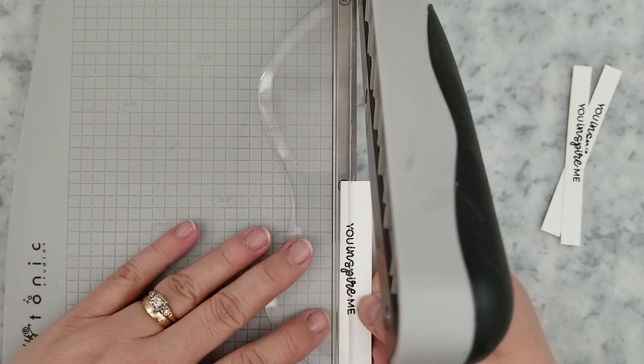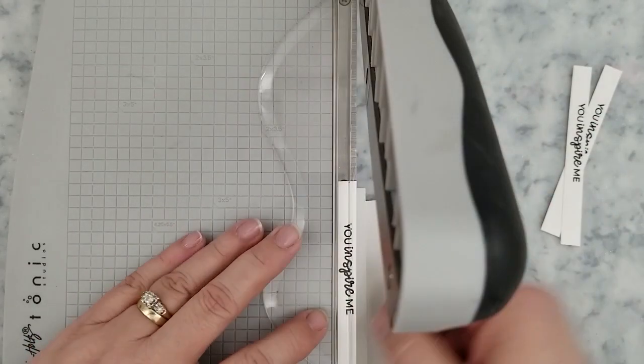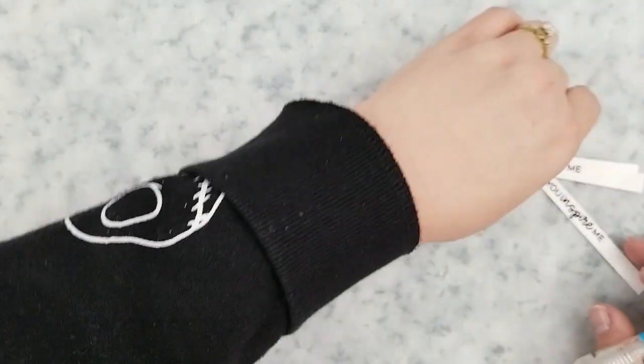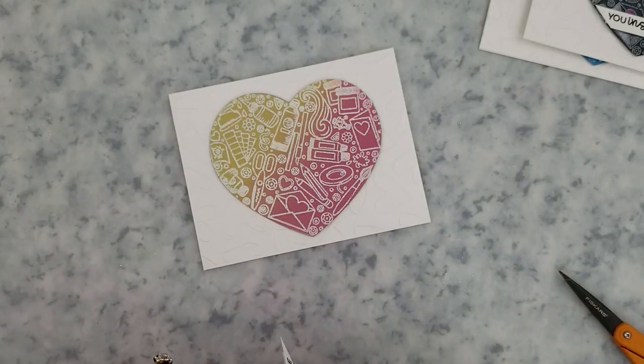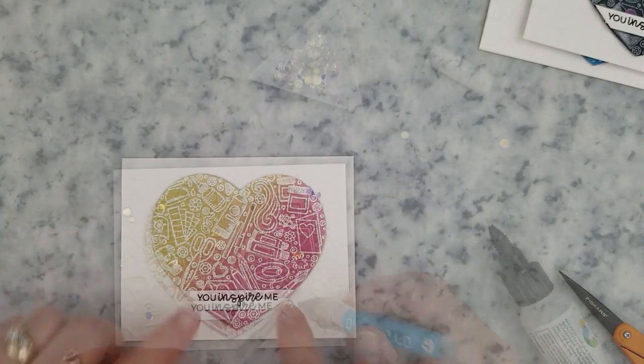I stamped the sentiment 'you inspire me' with Versafine Onyx Black ink, trimmed it down with my paper trimmer, and then ran it through my die cut machine with the heart die so the edges line up perfectly. A little bit of mounting foam secures it to the bottom of the heart.